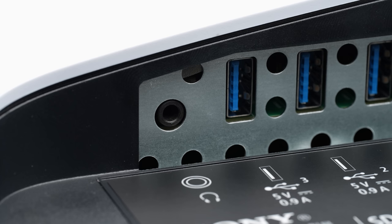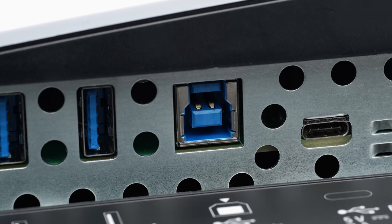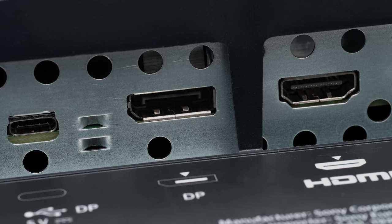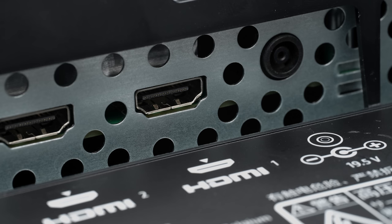At bare minimum, there should be a DisplayPort cable included. You get a very respectable amount of connections: headphone output, three USB Type-A, one USB Type-B, one USB-C that doubles as Thunderbolt, one DisplayPort 1.4, and two HDMI 2.1. So your consoles are going to run wide open — 4K, 120Hz, with G-Sync as the variable refresh rate.